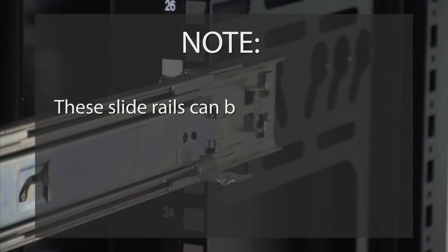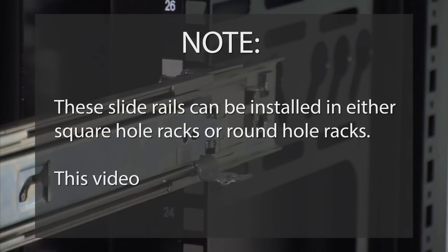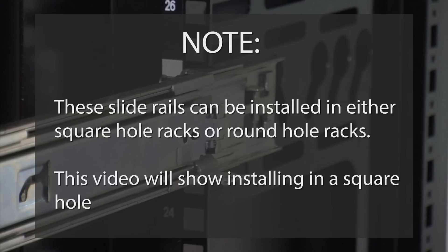These slide rails can be installed in either square hole racks or round hole racks. This video will show installing in a square hole rack.